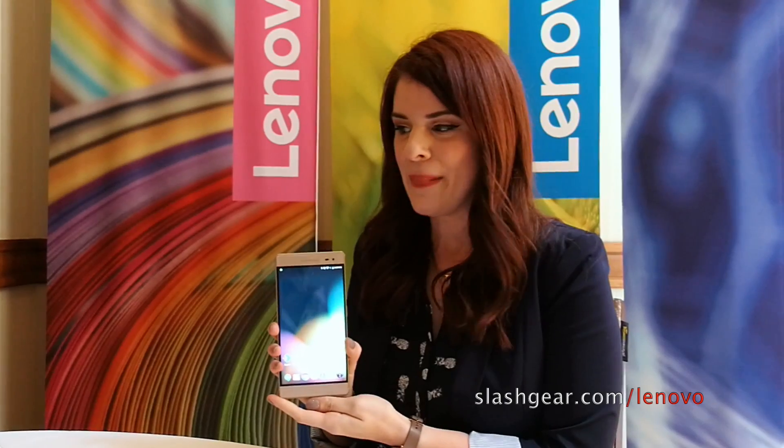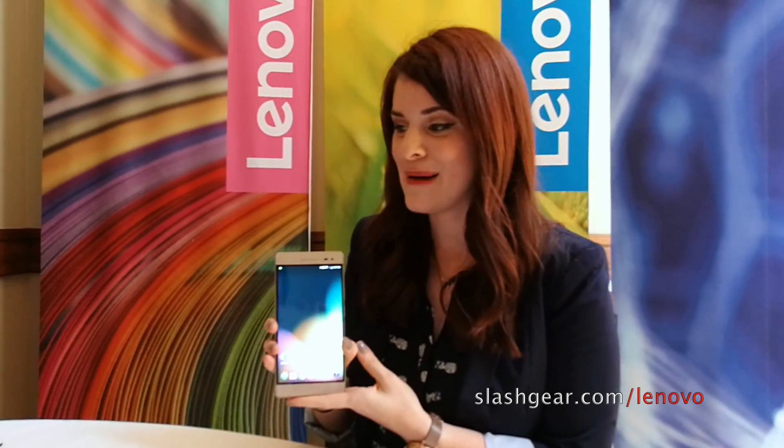When all of those cameras work together, you're going to be able to have a lot of fun with Google Tango applications. This one has a Snapdragon 652 processor, a 6.4 inch screen, and it will be starting at $499.